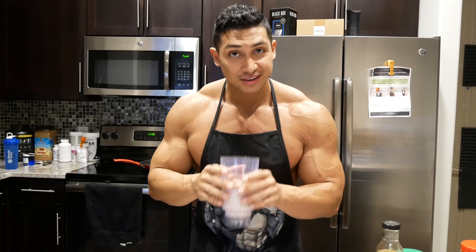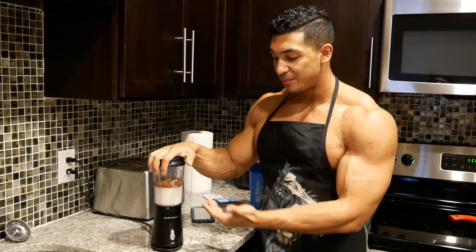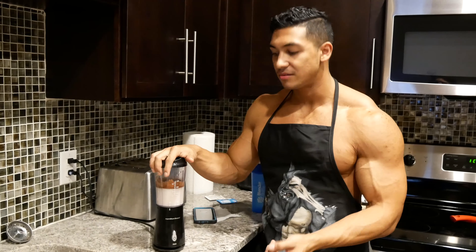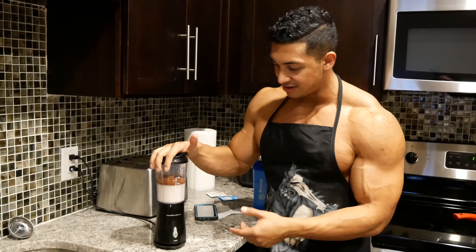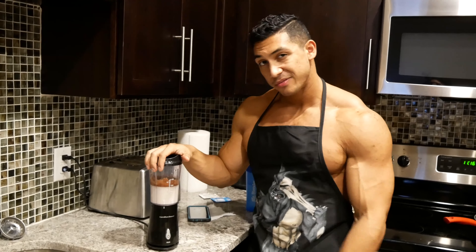And then you just — just kidding, you gotta blend it first. So you got your stuff in your blender. You want to blend this for a while because the cacao, like I said earlier, kind of takes a while for it to mix well. So just blend it for a while.